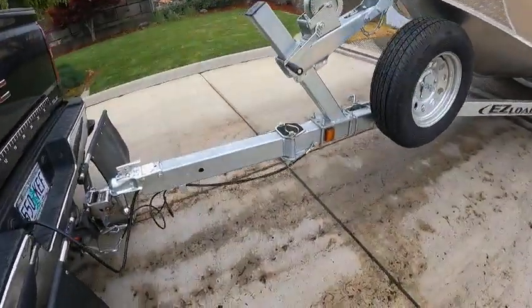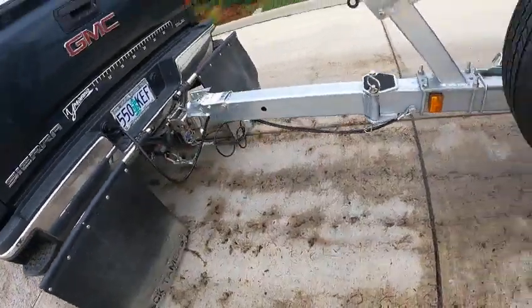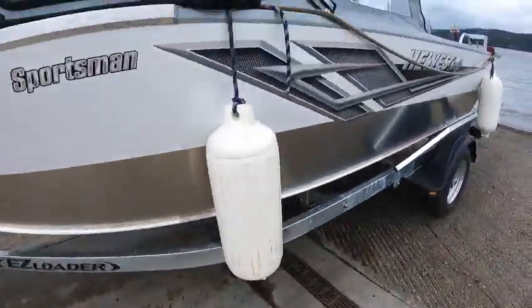Bare tire carrier, swing tongue, two-inch ball, seven-round. Got cables — remember, if cables crack, replace them. Double dip galvanized.